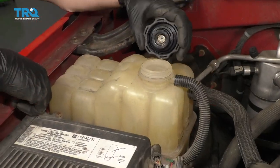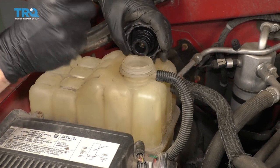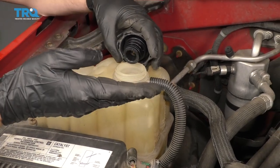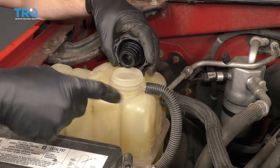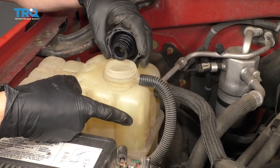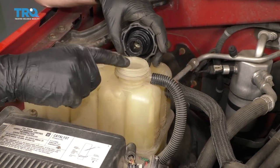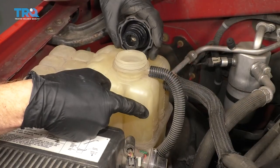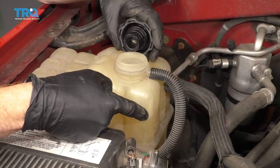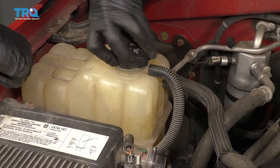The next thing you would want to do is bleed out the air inside the cooling system. When we removed those hoses from the throttle body, a little bit of coolant came out and a little bit of air came in. Make sure the coolant is full inside the reservoir, start up the vehicle, let it run — you're going to notice air bubbles bubbling up in there. Keep running it until you don't see any more air bubbles. Double check the level, make sure it's where it needs to be for full, close this up, and then take it for a nice road test.